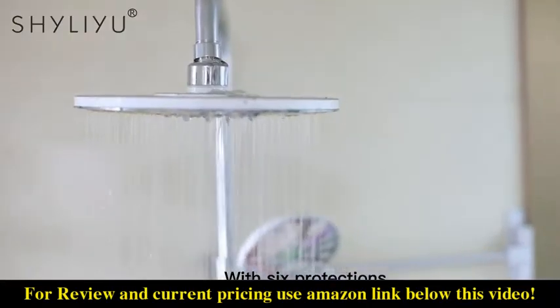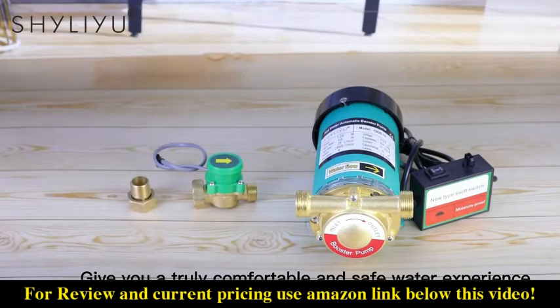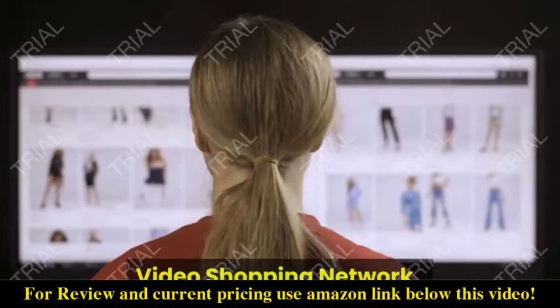With 6 protections, give you a truly comfortable and safe water experience. Video shopping network.